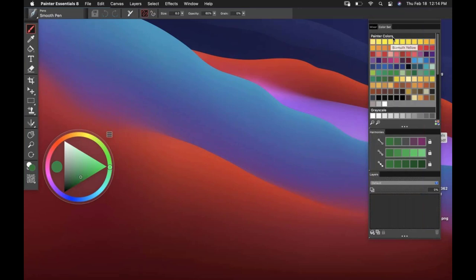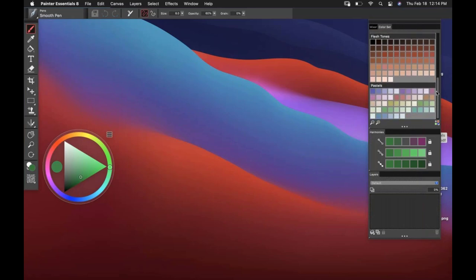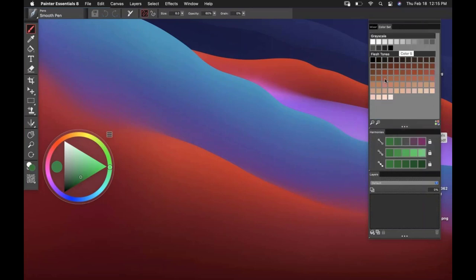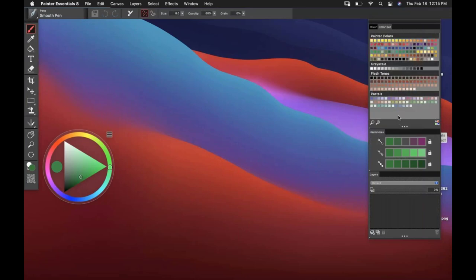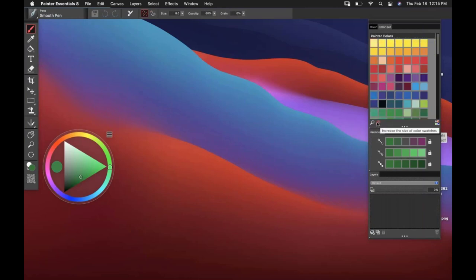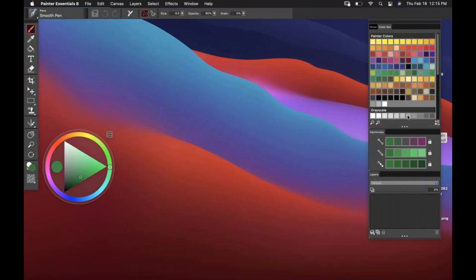Now, over to the color sets — we have the Painter color set that has been in there for quite some time. We now have grayscale, flesh tones, and pastels as well. You can choose to have all of these — by default they're all loaded up. But if you come down to the bottom right-hand corner, you can deselect ones you don't want. I can also resize these — tapping once puts every color palette into the window, or you can zoom in if you want a closer view.